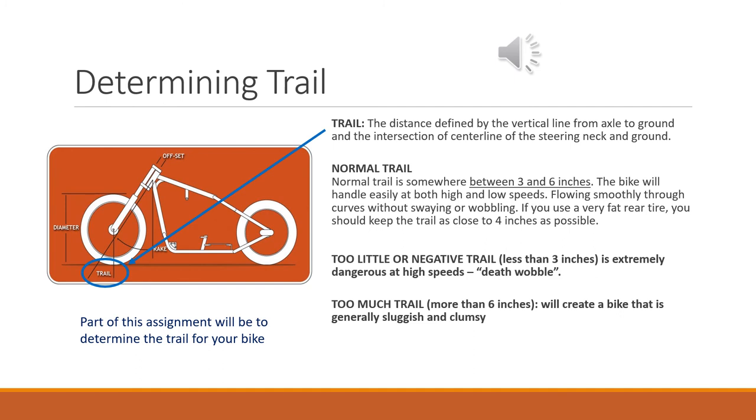Another thing to look at, which goes right along with the rake angle, is something called the trail. The trail is the distance you get by dropping a line from the center of the front axle straight down to the ground, and then drawing a line that follows the centerline of your forks down to the ground — the distance between those two points at ground level. Normal trail is somewhere between three and six inches, and that's what you'll be shooting for. The rake angle is going to determine the trail. If you have too little trail — less than three inches — it's going to be very dangerous at high speeds; you can get something called a death wobble. If there's too much trail — more than six inches — like on a chopper, it's going to be really clumsy and sluggish, especially at low speeds. So we're looking for between three and six inches, and it's easy to determine once you have your forks built.